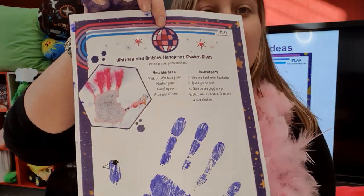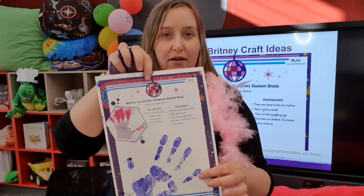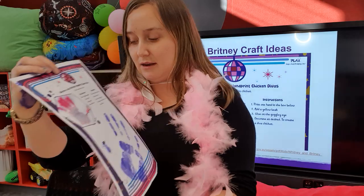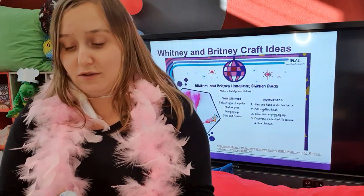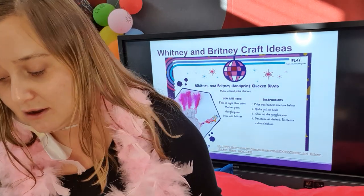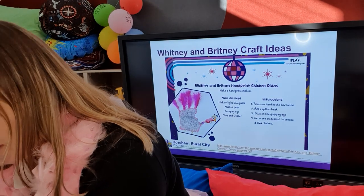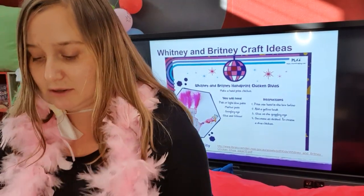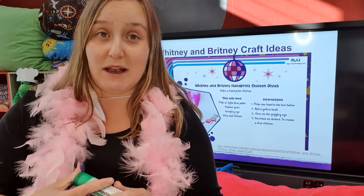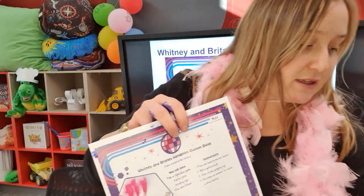The next step - we might add some feathers onto our fantastic wings here. Bear with me while I add some glue. You can usually find the feathers we're using in places like Kmart, the Reject Shop, Trev's - all those sorts of places, cheapest as chips. I'm sure you can find them anywhere that does craft. So I've applied some glue.